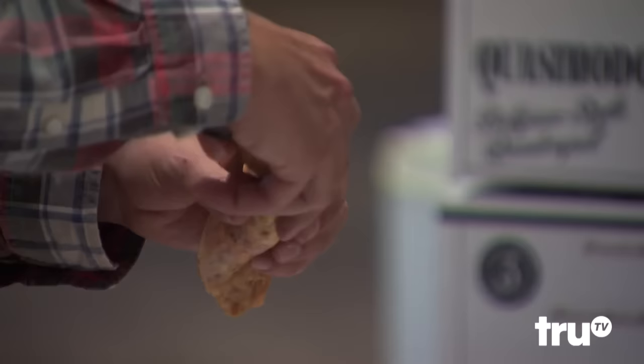Have you cooked pizza like that before, or do you just have a vast knowledge of pizza? My dad had a pizza oven, so. Awesome.